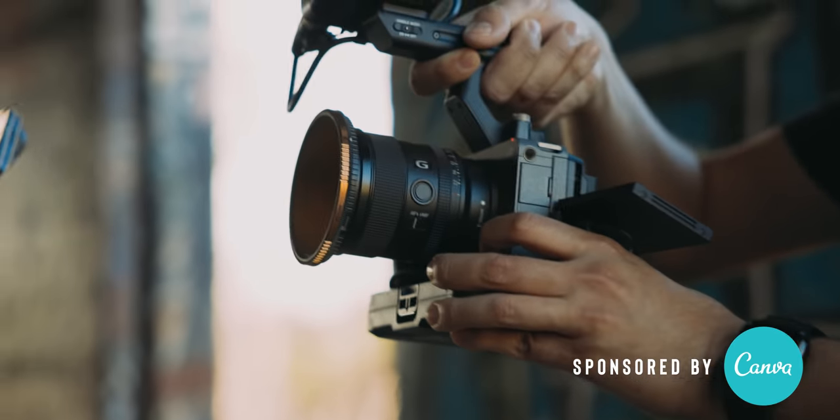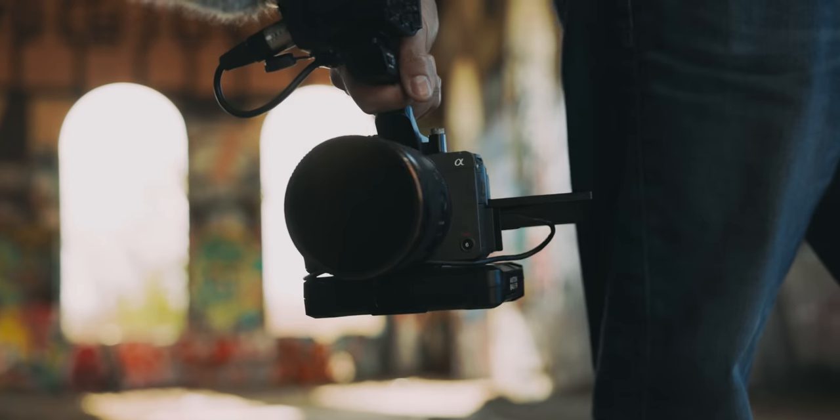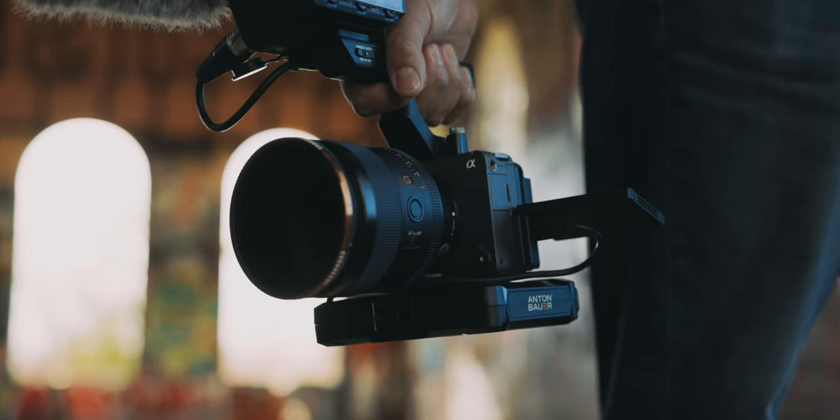So today we're going to be taking a look at the Sony FX3. Now I know a lot of people are going to say, Armando, this is just a Sony A7S III in a different body. And to that I'll say, you're pretty much right.